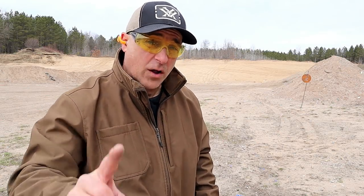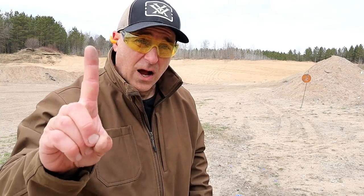Hey there friends, thanks for checking in and welcome to another video in my series called One Handgun, One Shotgun, and One Rifle.